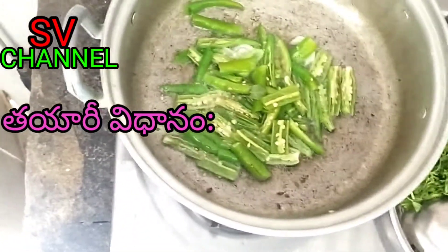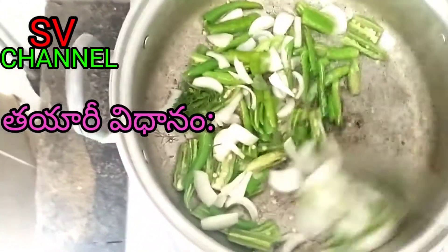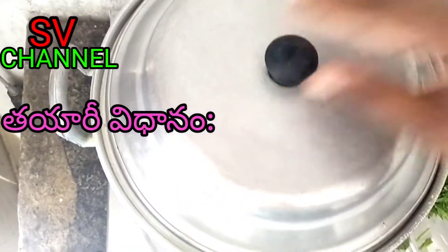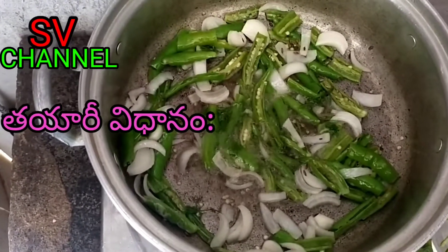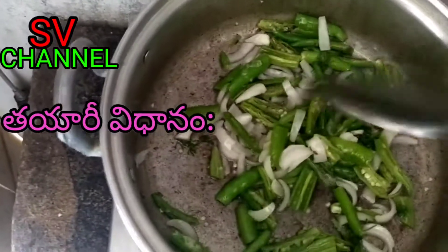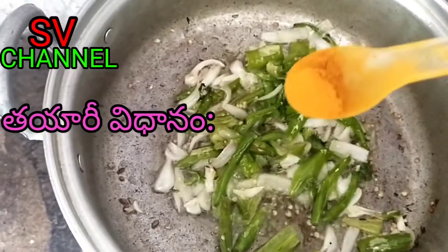Let's put the garlic in the pan. Put the pepper on the hot sauce and get the pepper on the whole. Add a little pepper to the hot sauce.